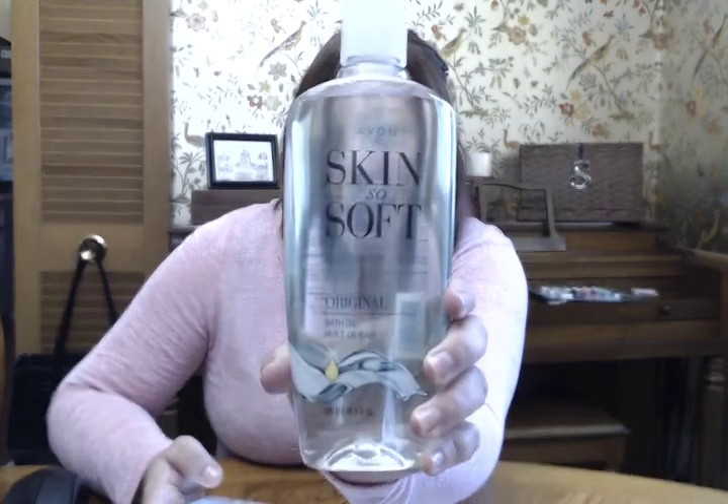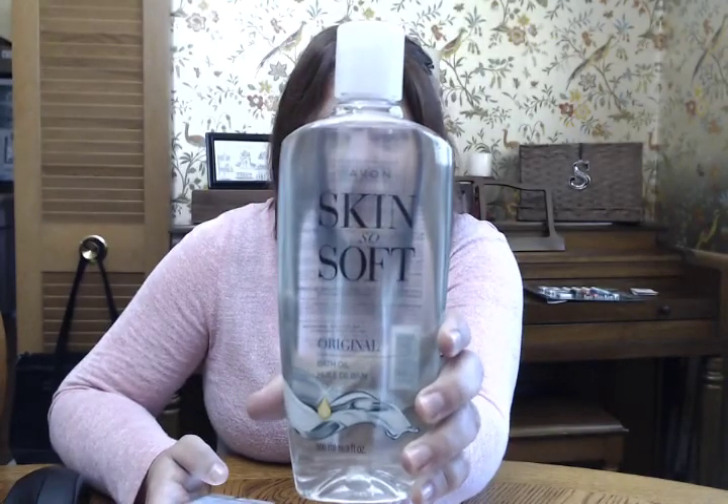Hi everyone, this is Amber Seat, sales rep for Avon. This is the 16.9 ounce bottle of the Avon Skin So Soft Bath Oil. It is a wonderful oil you can pour into your bath water. It helps your skin feel soft and smooth and it has a nice scent to it. I really like it.